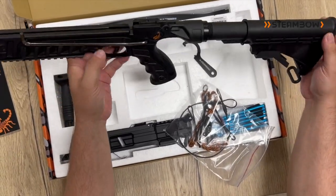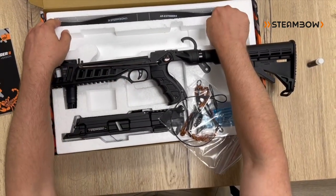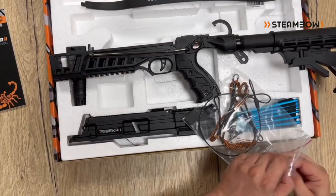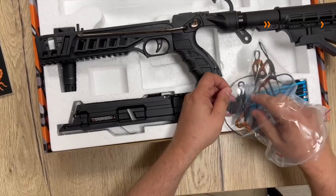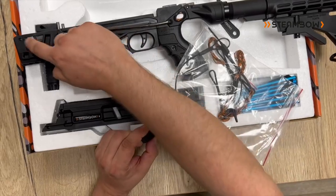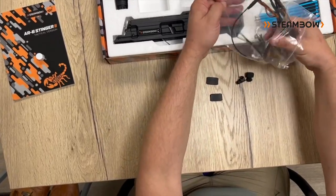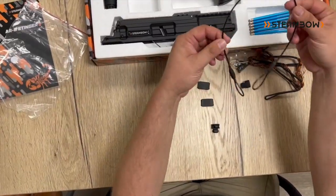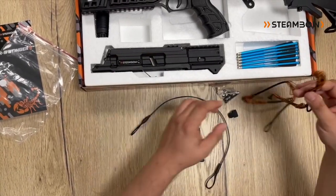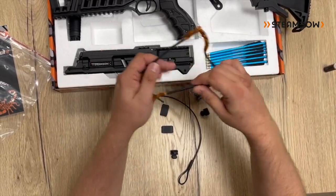We have now assembled the whole pistol body and buttstock assembly. Next step is to insert the limbs. Standard is 55 pounds. You will find in the hardware kit all the tools and parts that you need. It's mainly two shims used before and after the limbs, the end caps, the string, and the stringing aid. The stringing aid is completely black — it's a steel cable that is rubber coated. You have two strings; in this case orange and black, but this could vary.